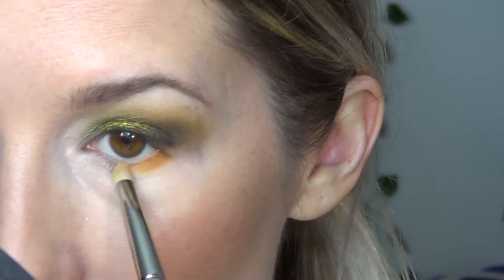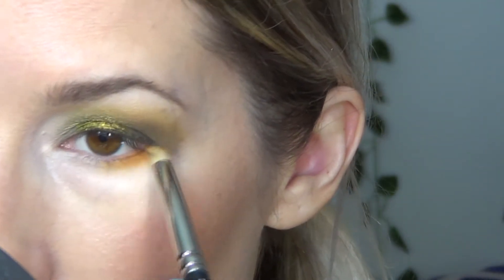So I'm going to take the shade Plutonium and put it on the lower lash line here, and I'm going to bring it about halfway. And then I'm going to take another shade after.